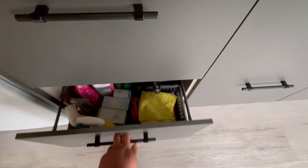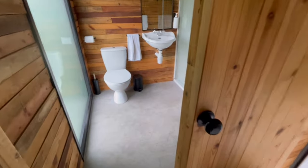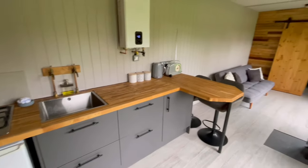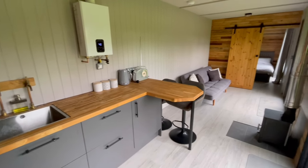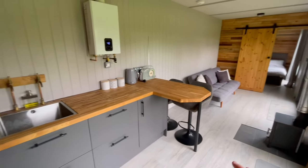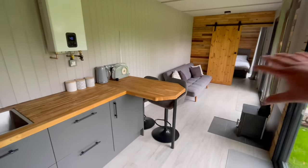There's a bin, and all these cupboards are full of bits and bobs you might need — first aid kits and so on. There's also a toilet. The plan now is that this is a seasonal setup — we're going to lift the whole unit and take it away for the winter, storing it in the grain store until next year.